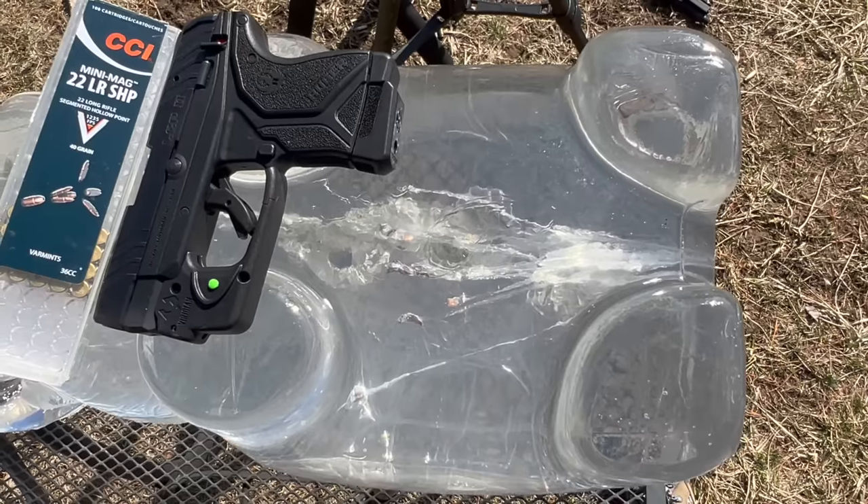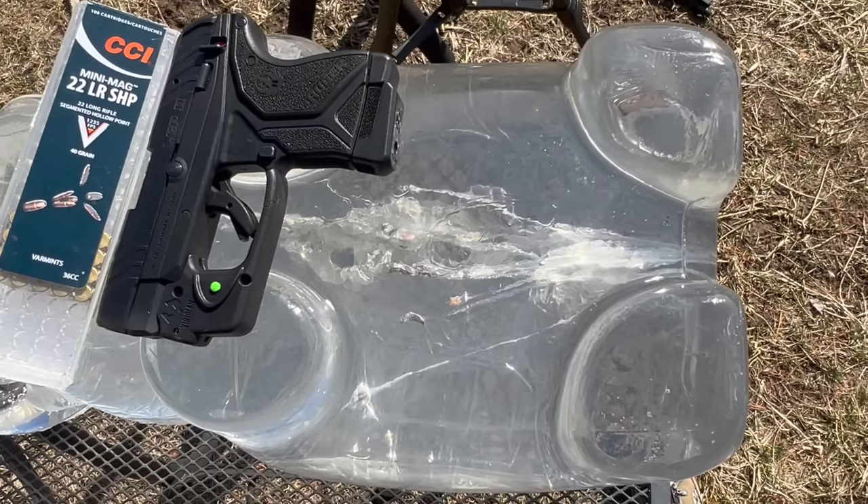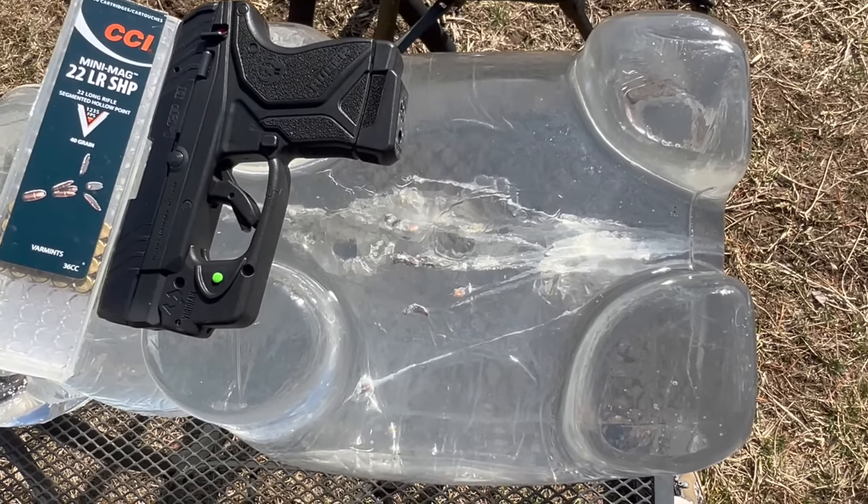With the Ruger LCP and this CCI, you can see the three shots and the fragmenting. It starts fragmenting about one and a half to two inches in and goes up to about six inches of penetration. The fragments are pretty symmetrical in a really nice star pattern. Some of you may rule it out — not deep enough penetration. Others will think it's okay. It's really up to you to decide.